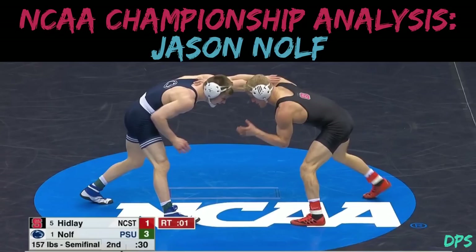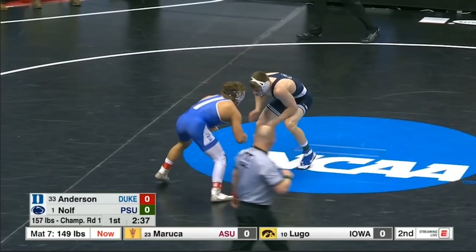Hey everyone, this is Dan with DPS Breakdowns. In today's video we're going to analyze Jason Nolf's 2019 NCAA championship run. I'm going to run through all five of Nolf's matches in chronological order and break down the sequences that I found the most interesting and educational. So let's jump right in.